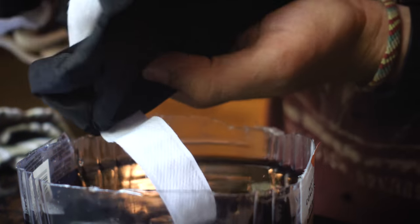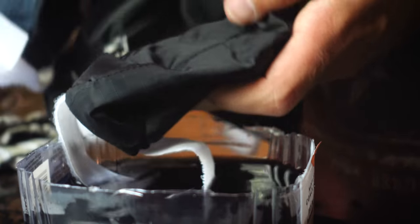Is this gonna work? I don't know if this dye's gonna work on this. Wow — that's how to make a bikepacking bag for zero dollars.